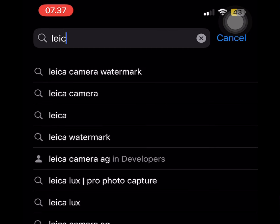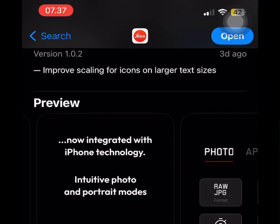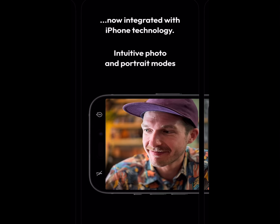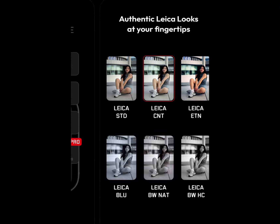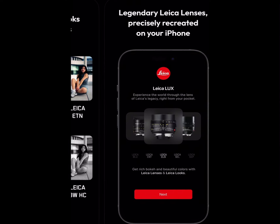This application is produced by Leica, you know that famous one. Leica Looks Pro Photo Captured — I already downloaded the app so I just have to open it. You can see the iconic Leica looks integrated with iPhone technology, and all those modes, which sadly the pro features need to be manually used.